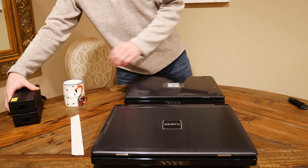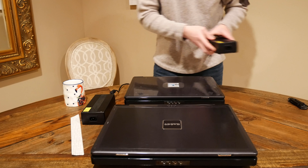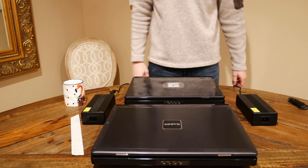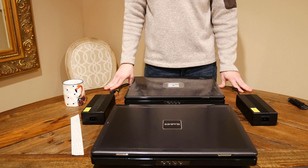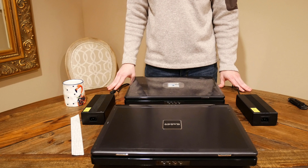So we got the two laptops and the two power bricks. In the next video we're going to be taking a closer look at these machines and seeing where we can go from there. Thanks for watching.